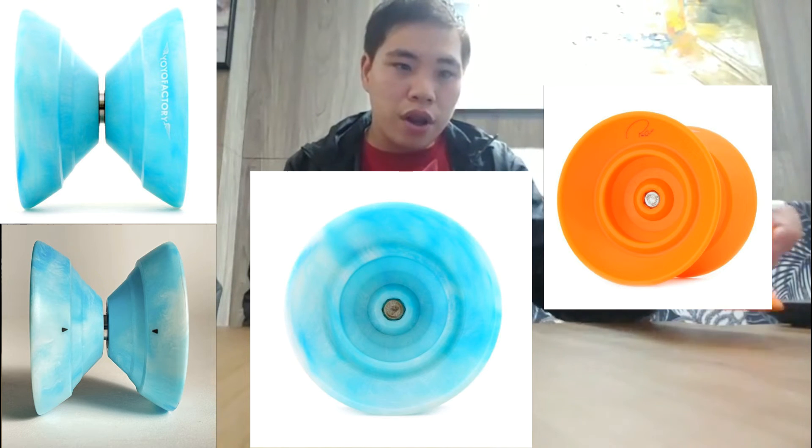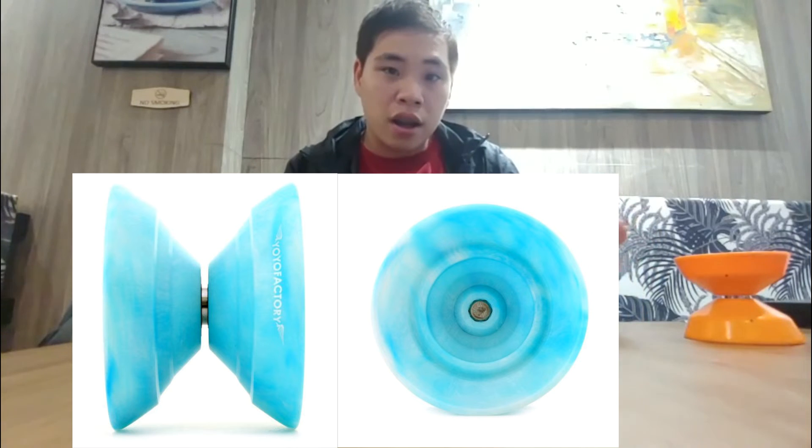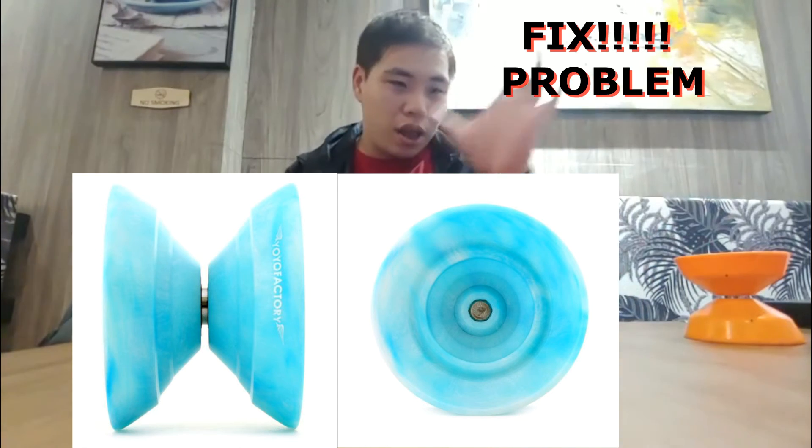For me, the Sky Dancer — even though I haven't played it yet — based on the design, the look, and the structure of the yoyo, it's one of the best offstring yoyos YoYo Factory has ever made. They've combined and fixed all the problems from their previous yoyos. I hope once I have the yoyo in hand, I can make a comparison video, but for now the Sky Dancer looks really good.